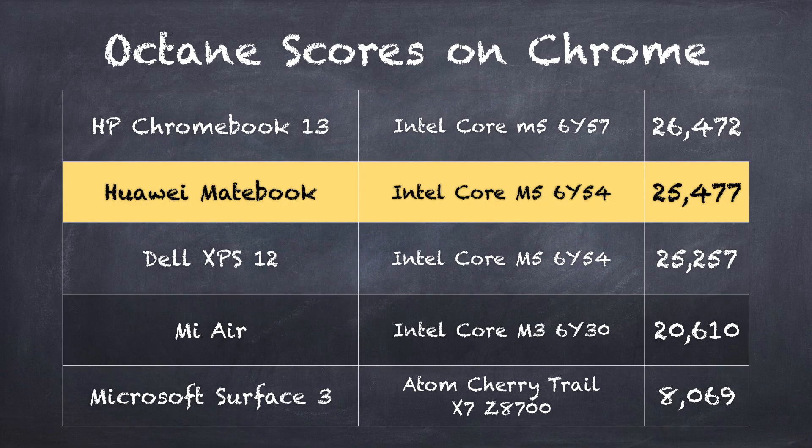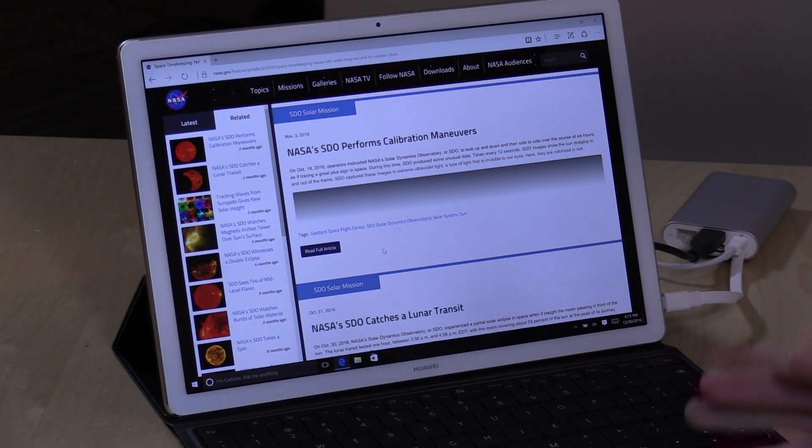I ran the Octane benchmark test in Google Chrome, and we got a score of 25,477. That compares very favorably to the Dell XPS 12, which is powered by the very same processor. The Microsoft Surface 3 came in at 8,069 — much lower because it's powered by an Atom processor, which is a lot slower. The Atom processor does give much better battery life, though. Battery life on this one is unfortunately only about four hours doing basic stuff like web browsing and word processing — nowhere near the all-day battery life they tout in the specifications.